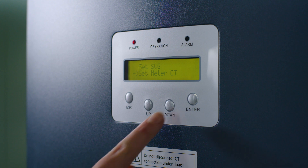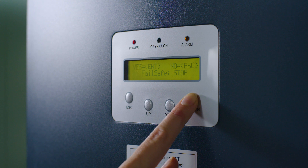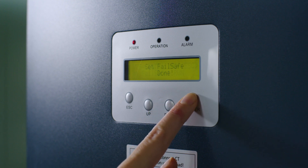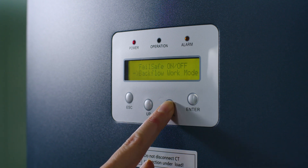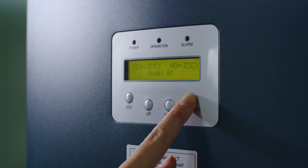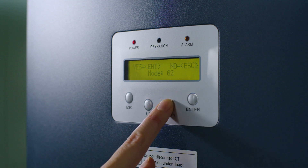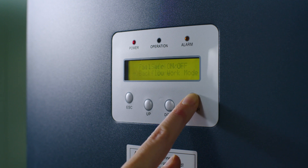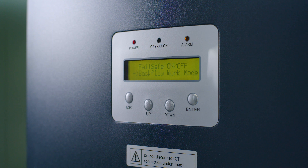Turn Failsafe on. Choose Failsafe on/off and choose Run, then press Enter. Set the backflow work mode by choosing the desired work mode and pressing Enter. By default, the backflow work mode should be set to 1. Read more about this default setting and possible exceptions in the manual. In some cases, you may need to select Mode 2.